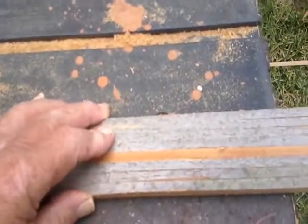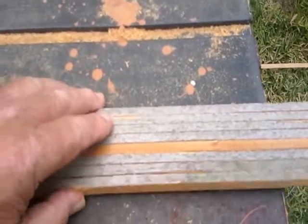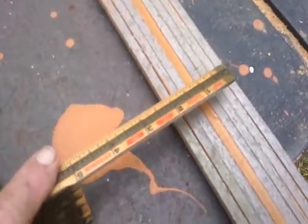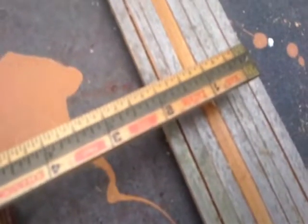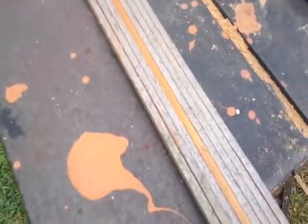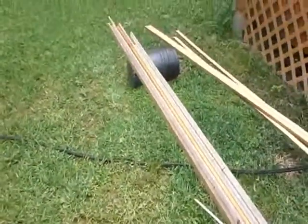That we'll put together to make a two and a half inch side, once these are all put together and bent. Alright, this is it — the trim.